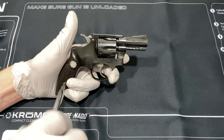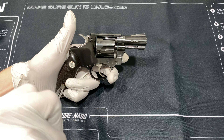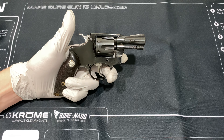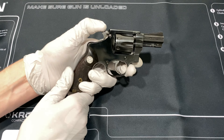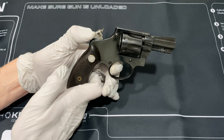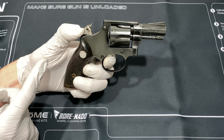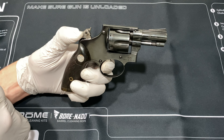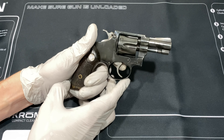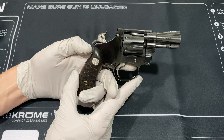It has nice checkered grips with an INA medallion on it. This one probably has about 90% finish left on the gun. It shoots pretty well aside from the hammer issue, which isn't that big of a deal. It does have a hammer nose - this piece right here. By dry firing the gun, you do run the risk of breaking the hammer nose, and they're pretty hard to fix, so be careful with that.